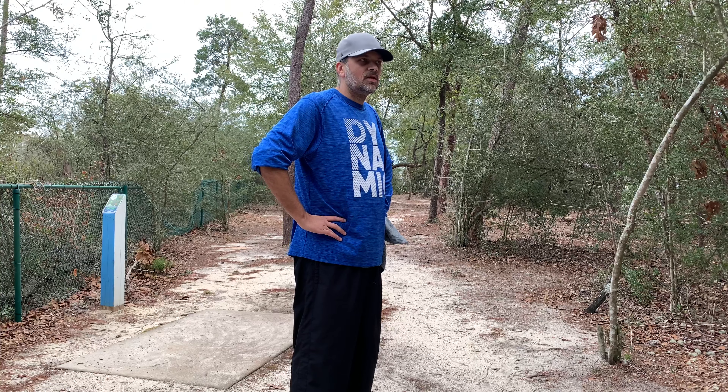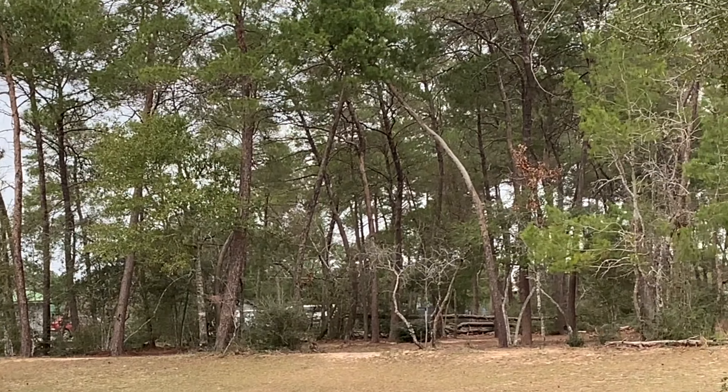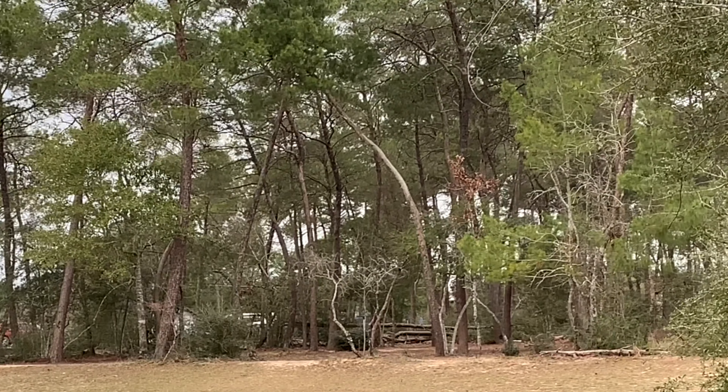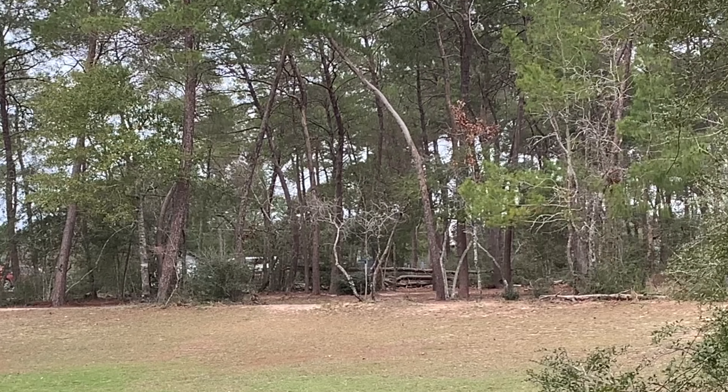There's going to be a lot of background noise on this hole because school buses are coming in swarms. We are on hole 17 — we are 15 of 17, I think, I've lost track. We have a basket that's behind these two little trees here. I either want to go left of this tree or just above this little bush. Let's go with the Warden and see what happens — let's go with the hand.